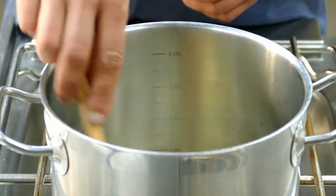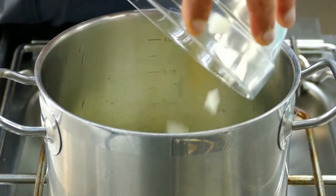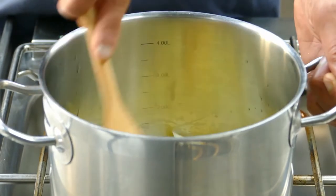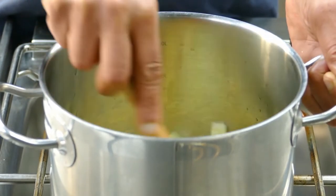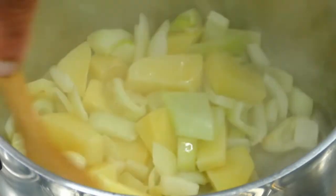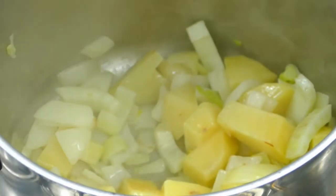After a few seconds of frying, I add the vegetables and mix it well. Cook for about three to four minutes — this keeps a nice color.